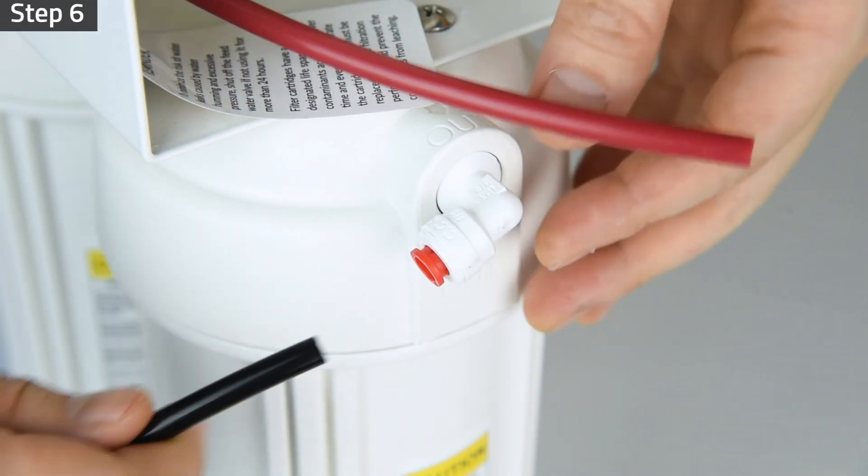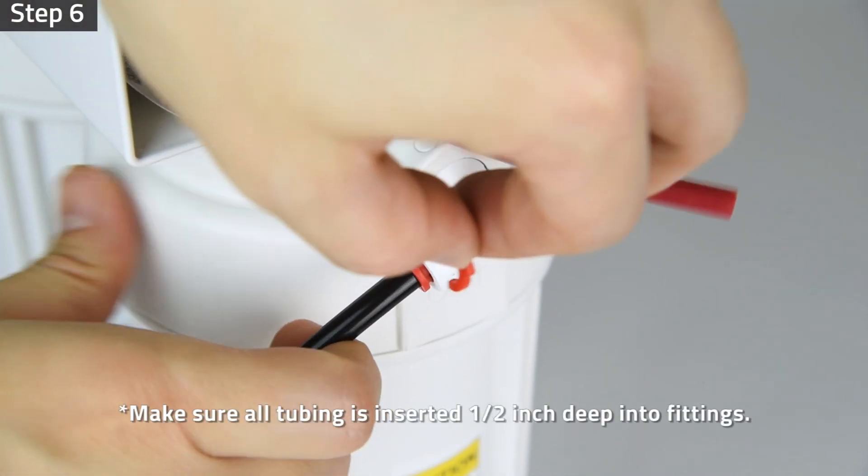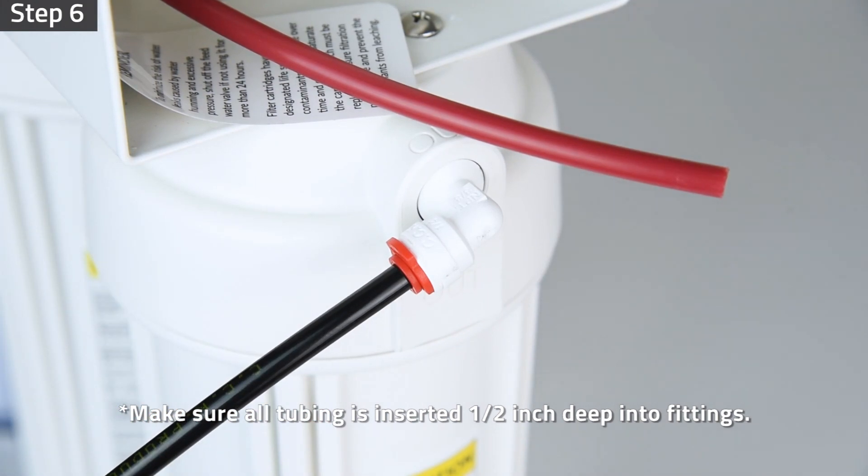Step 6: Remove the locking clip and insert the black tubing from the drain saddle to the system outlet fitting. Make sure all tubing is inserted half an inch deep into the fittings to prevent leaks.